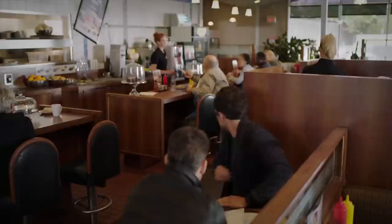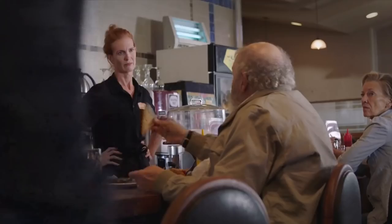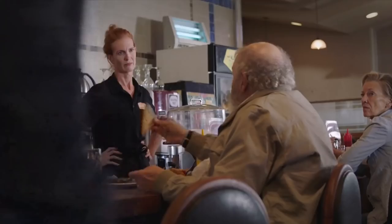The key ingredients for a successful con: knowledge, charisma, and mustard. The mustard dip — a simple yet effective small-time con. First, pick a mark with a calm, easygoing temper. Next, casually spill a condiment of your choosing on your unsuspecting mark.